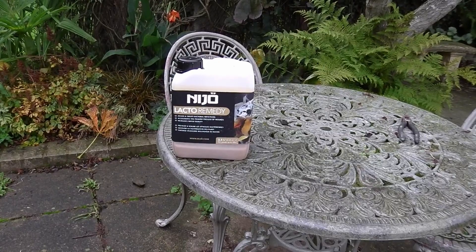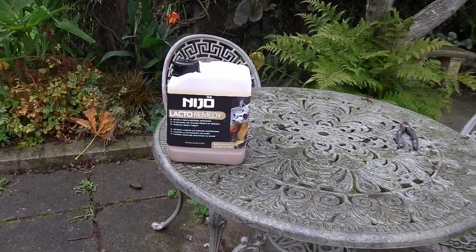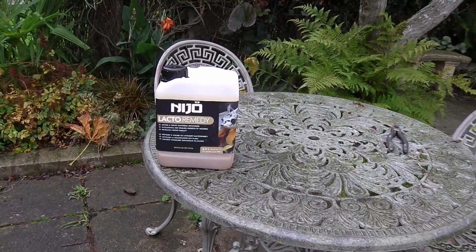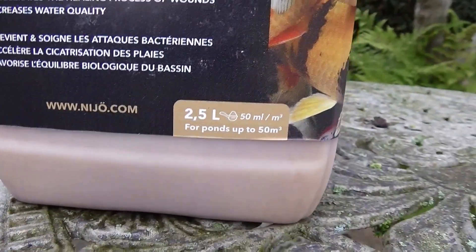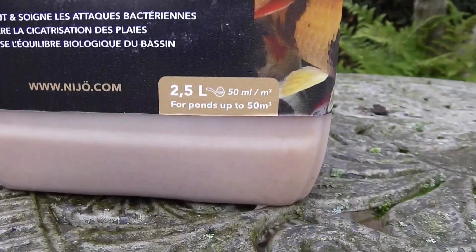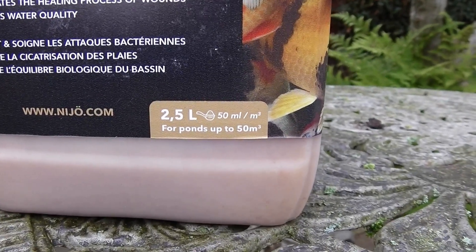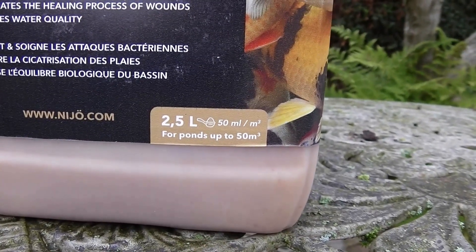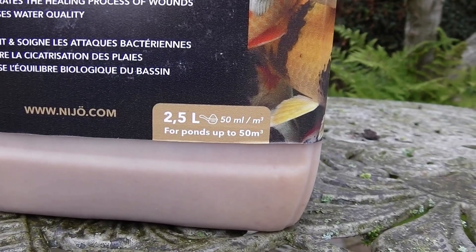It cost me £41 with delivery — I think delivery was £6, so around £35 for two and a half liters. In my pond that should give me around about three applications. The quantity to put in is labeled at 50ml per cubic meter. From what we've been told at Burton's Aquatics, that's 220 gallons per cubic meter, so for my size pond that's about three applications. The first one is going in today as a preventative measure.